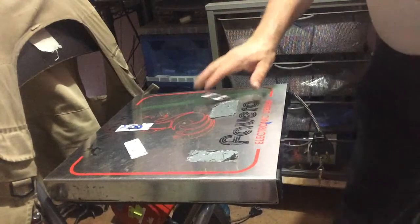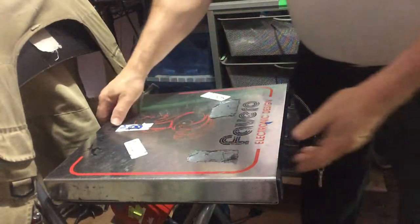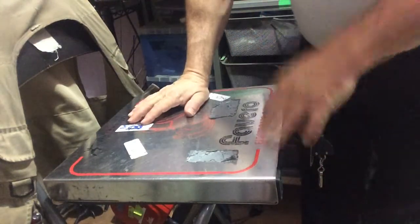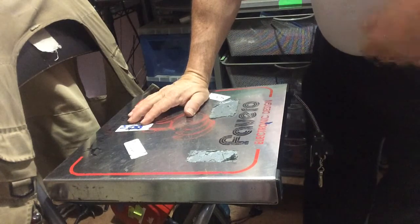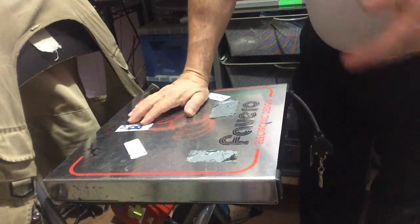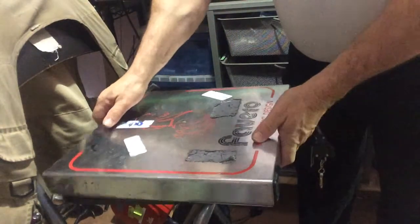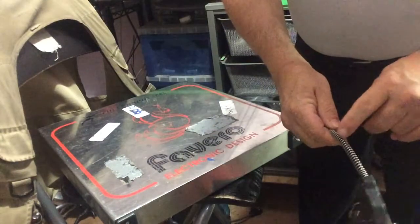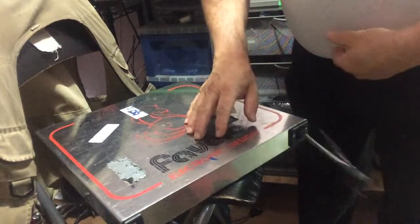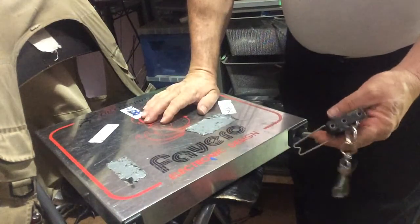So here we have my favorite of the three, the Vivero, otherwise known as the pizza box for the obvious shape. This is a very, very good reel, very easy to work on. Vivero did a lot of good jobs as far as making it repairable. There are a couple issues that aren't easily repairable. It's a nice metal casing. Here's what the plug is. Number one is a spring here that acts as a cushion.